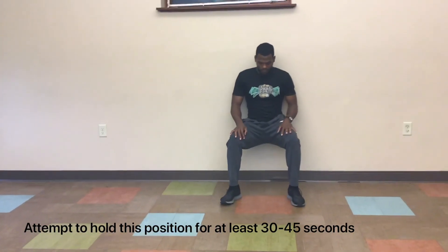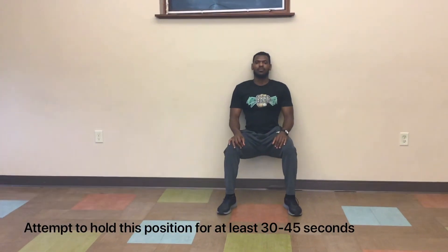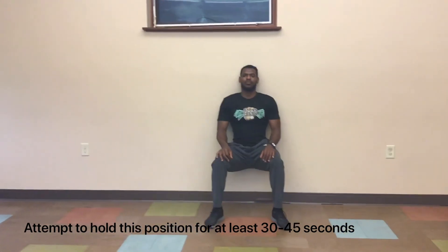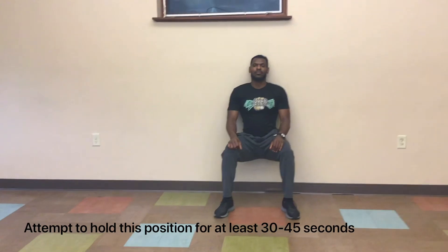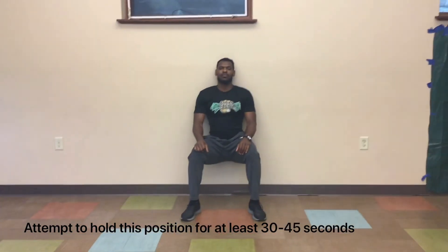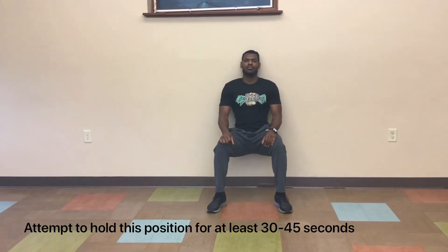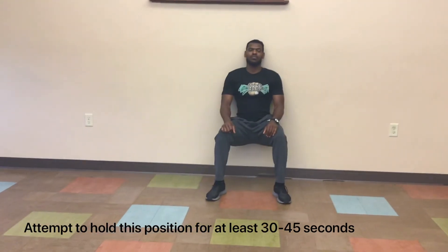The wall sit. This is another common isometric exercise. You will start off by putting your back against the wall and sitting down, pointing your toes slightly out, making sure your hips, knees, and ankles form a 90-degree angle, and we will just sit and hold this position. This exercise will strengthen all the muscles in your lower extremity, increase muscular endurance, strengthen your core, and improve your focus.